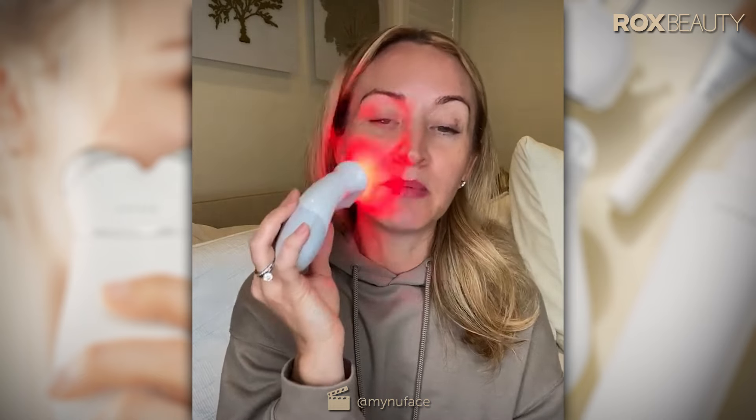It will take around 30 minutes because we're doing a full red LED treatment. That's why I want you using it at night when you're cozied up in bed watching TV — it gives you phenomenal results.